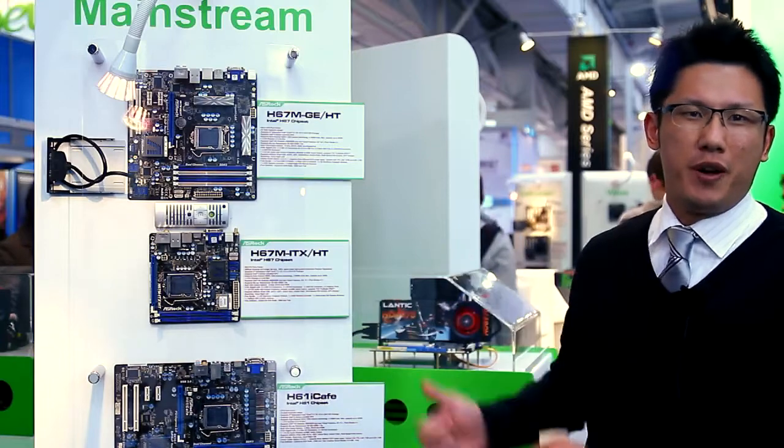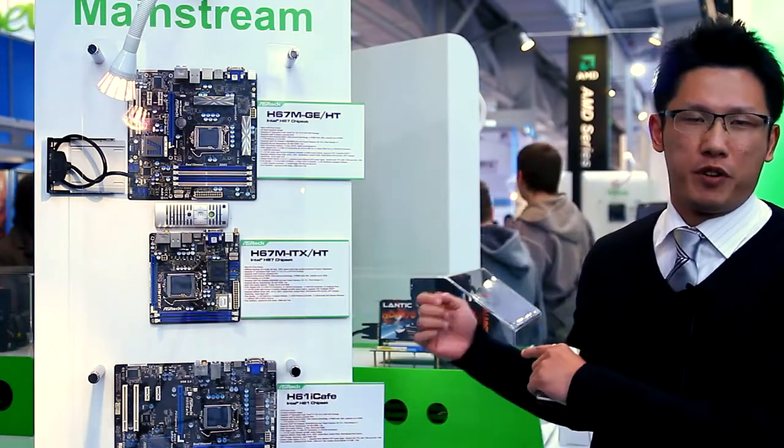Hi, how are you guys? This is Chris from ASRock marketing department and this time I'm going to show you a new Mini-ITX motherboard from the Intel H67 chipset.